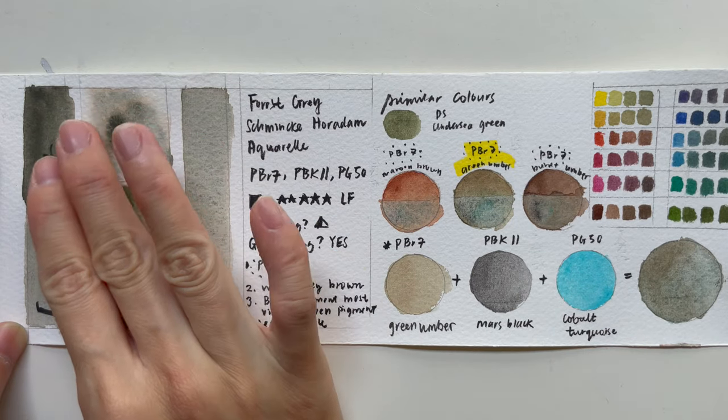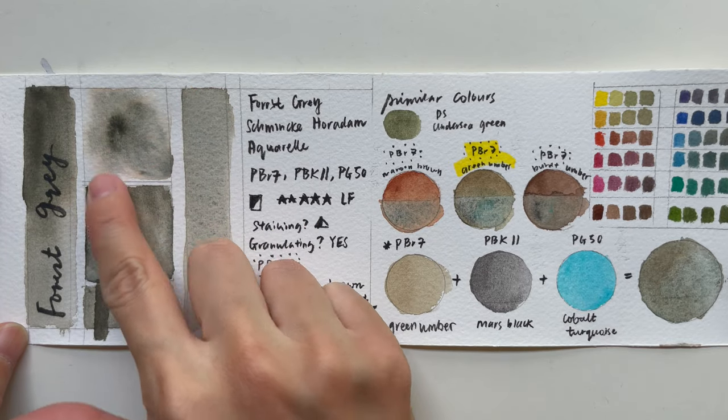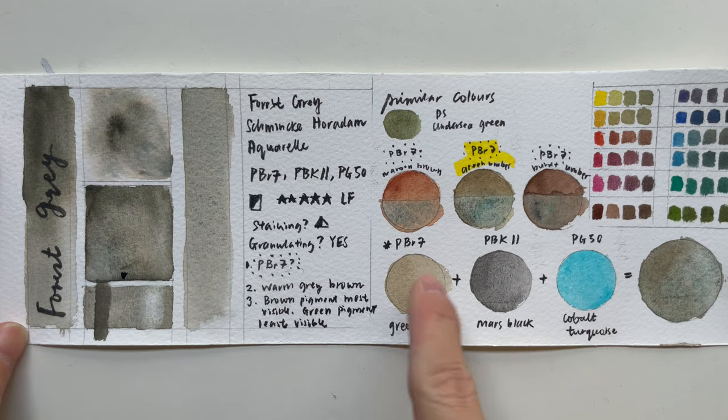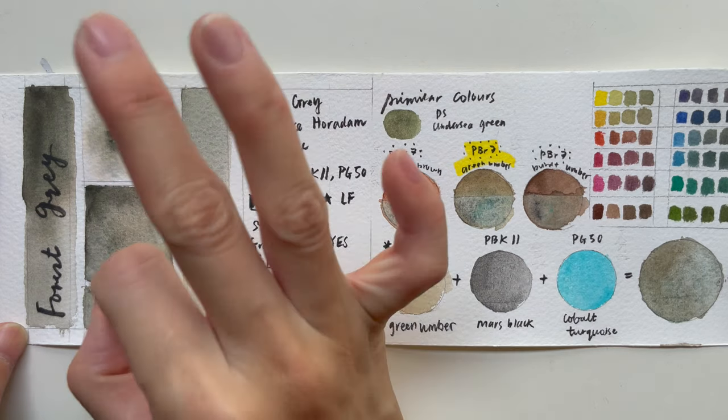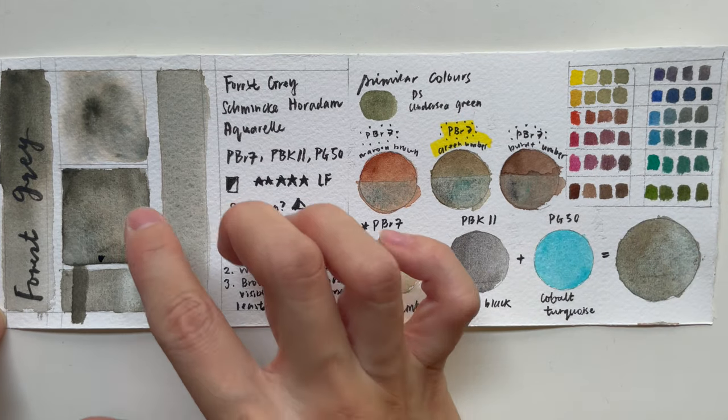If you want to play with texture, this is a very good color to use because it has a lot of texture in just one paint. You can actually see three different colors inside here.